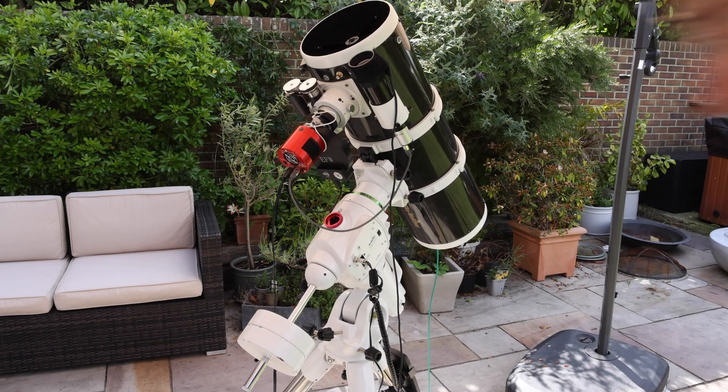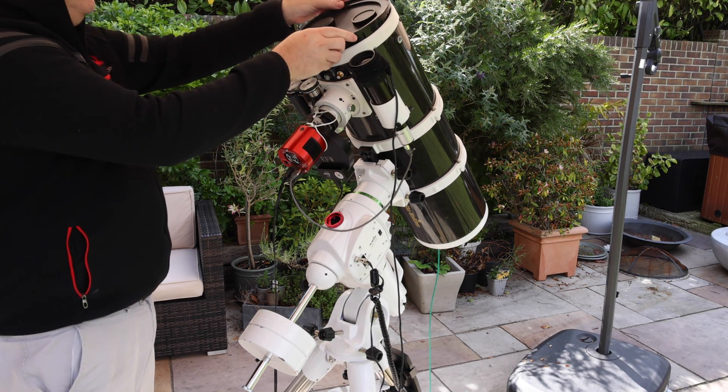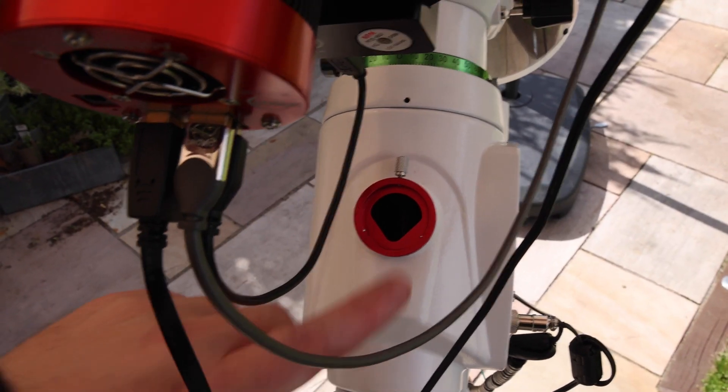Now put it approximately into the home position. And now we can replace the dust covers and telescope cap to prevent any dust or other debris getting inside your telescope.